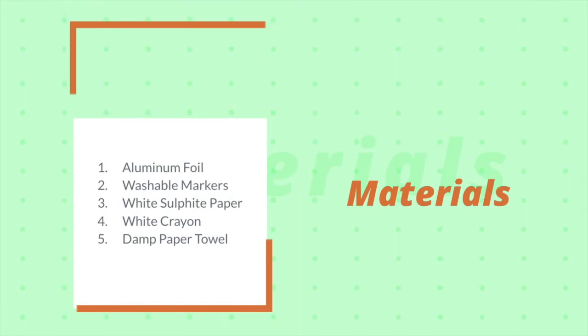Alright artists, we are now ready to get started. Wherever you're going to do your artwork, you're going to want to check with a grown-up first because this project can be a little bit messy. It's okay — your markers are washable. They'll come out of your clothes or off your table if you get them on there, but just try to be as careful as you can and check with a grown-up first.